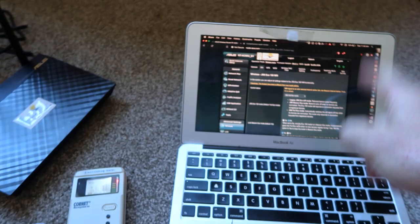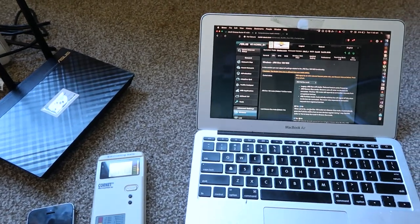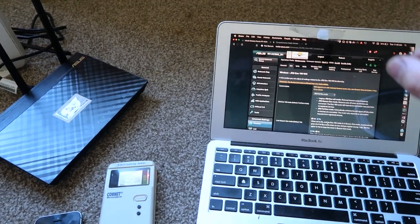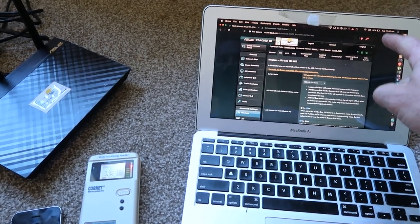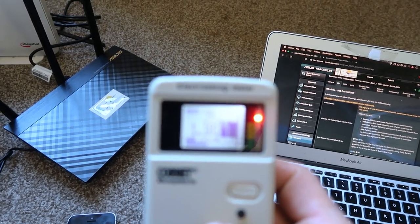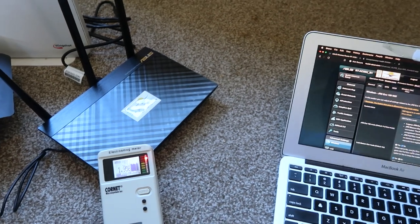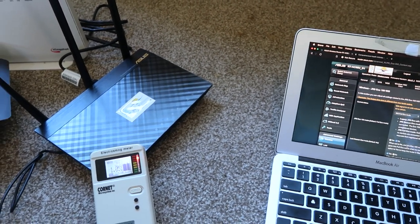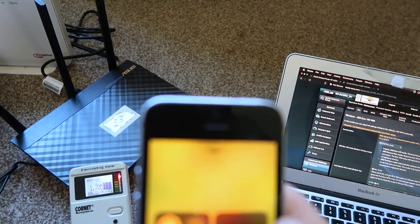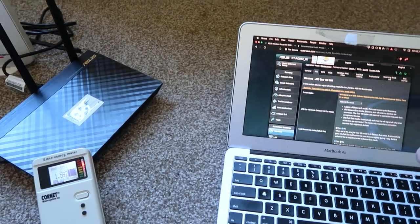What this means is when I disconnect this laptop — which currently has Wi-Fi connecting to the router — and turn the Wi-Fi off, after 20 seconds the Wi-Fi transmitter should stop. Right now you can see my Cornet EMF meter is going crazy because I'm right next to it. I've turned off every other Wi-Fi device in the house — no phones, everything off.